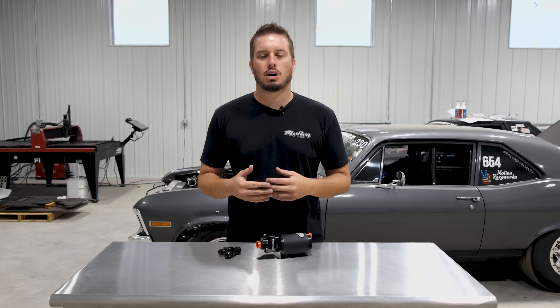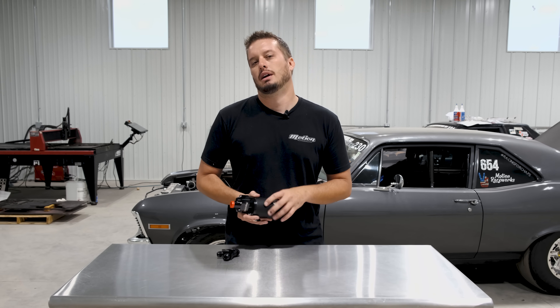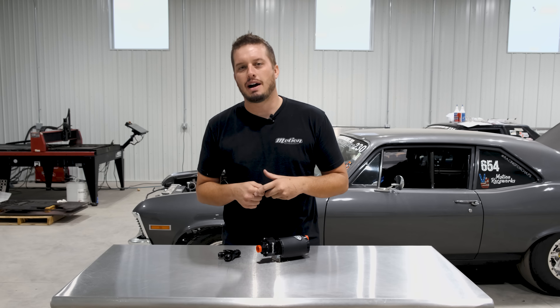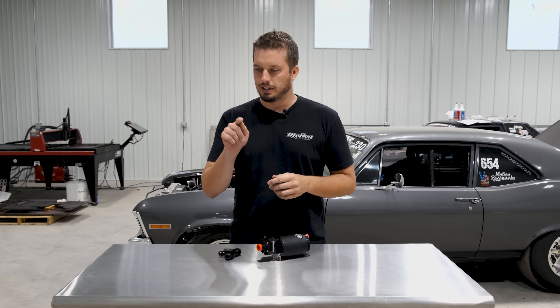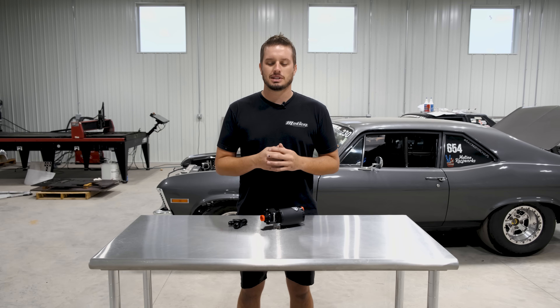What we see a lot of times are people start with a pretty healthy fuel pump. For example, this Magnafuel 4303, or maybe an Aeromotive Eliminator — something that's going to be good for like say a thousand horsepower on E85. But then when the time comes and you want to make 1,300, 1,500, 1,700 horsepower, because you can do so easily with just a boost controller change, it's not so easy with the fuel system.